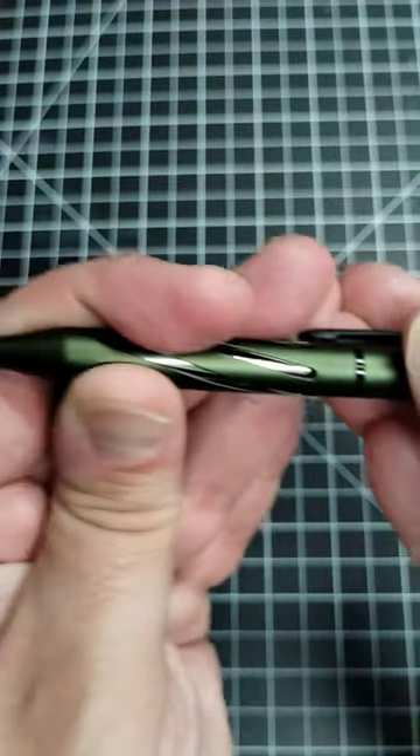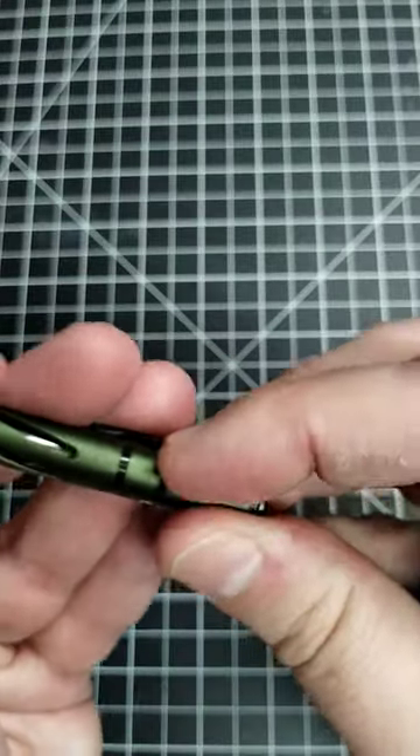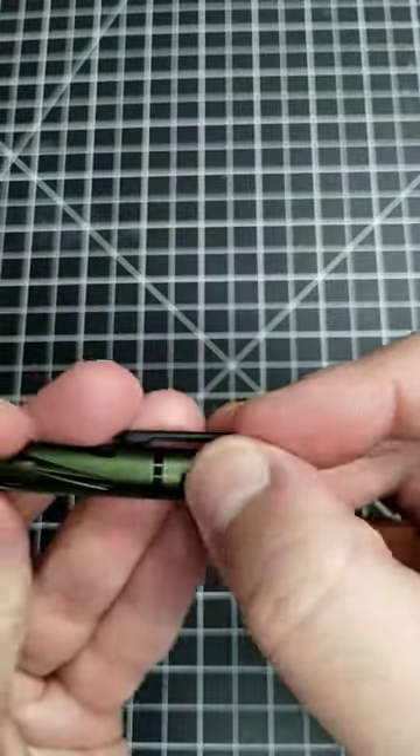And it has this bolt-action opening. Just slide it over — pretty cool. Over to the left, it's kind of like an L shape.